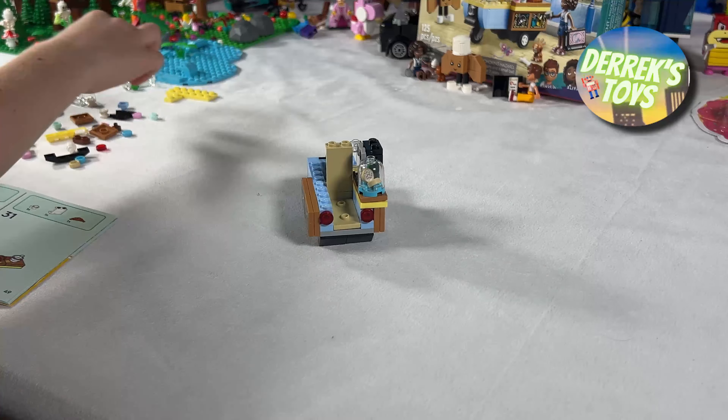With only 125 pieces, LEGO once again proves they are capable of designing fantastic sets like this with such a small amount of pieces. And remember, you can pick this set up for around $11, so it's practically a no-brainer to get this one, especially if you are a fan of the LEGO Friends series.